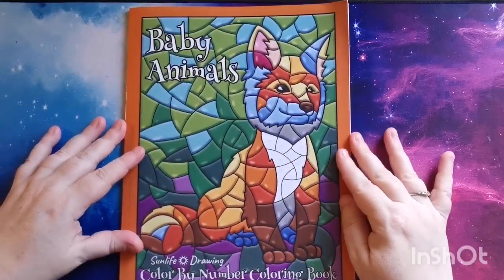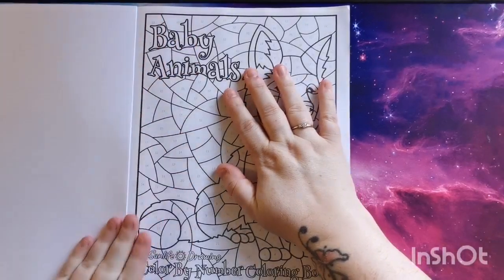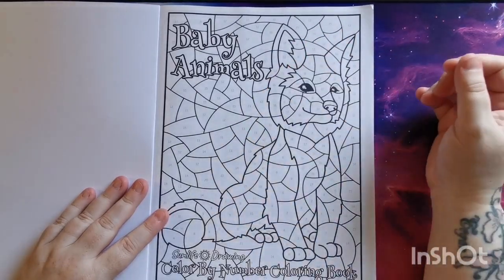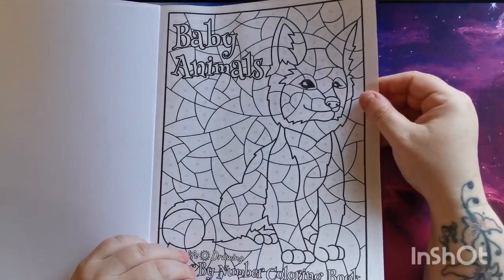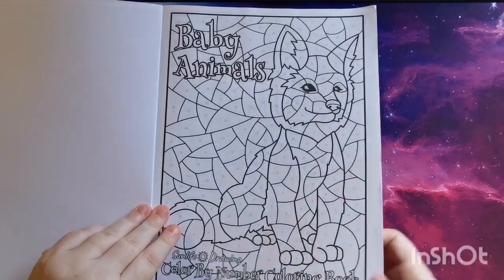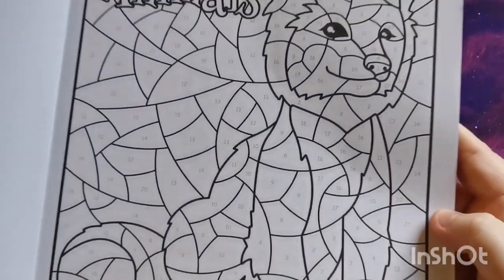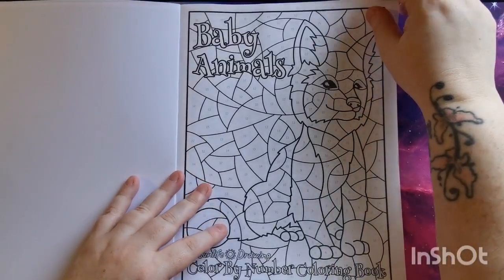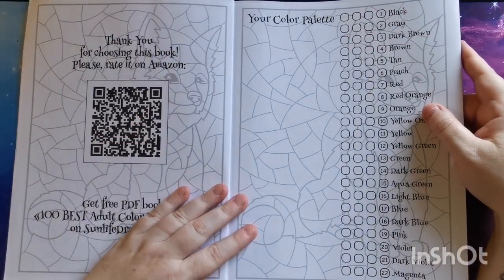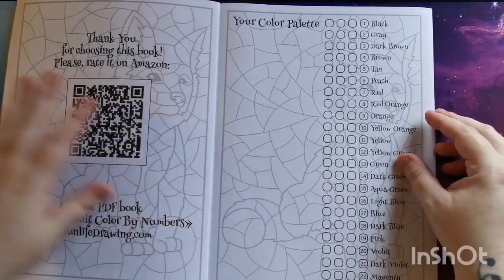We get 25 images in this book to color. Opening it up, we have our title page which is completely colorable as well. The line art is really nice, thick, and clean — which I love with these Sunlife Drawing books. The numbers are printed in a faint gray color, so if you suffer with a visual impairment that's something to be mindful of. There's also a thank you note, a QR code to get a free PDF book, and an encouragement to rate the purchase on Amazon.